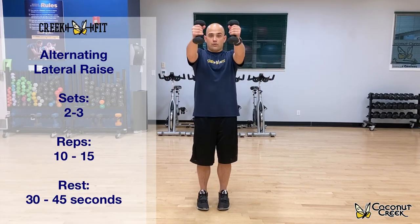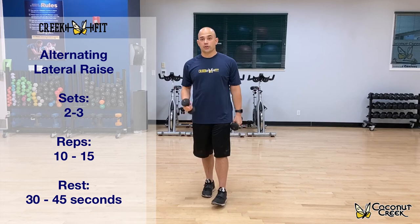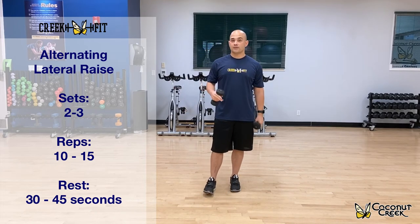Exhale as you lift the weight up, inhale the weight down. You're going to do about two to three sets, 10 to 15 repetitions.